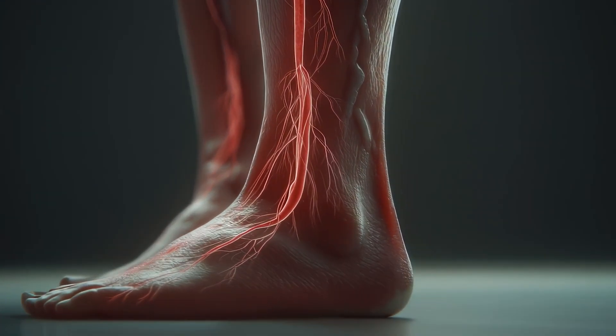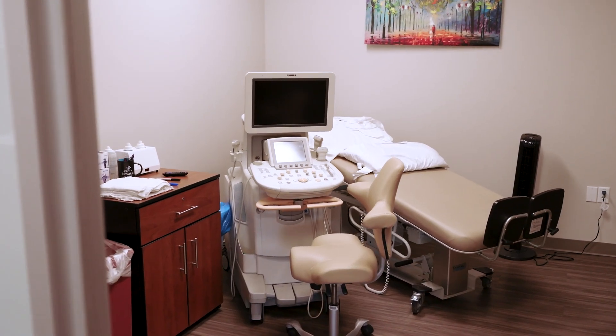We also will evaluate the superficial veins. These veins are between the skin and the muscle and commonly do demonstrate reflux. Varicose veins and other bulgy veins close to the skin are typically superficial veins and these are the ones that we treat.